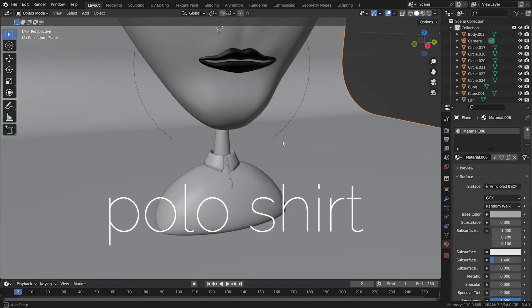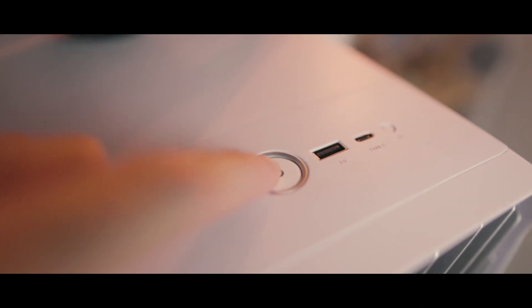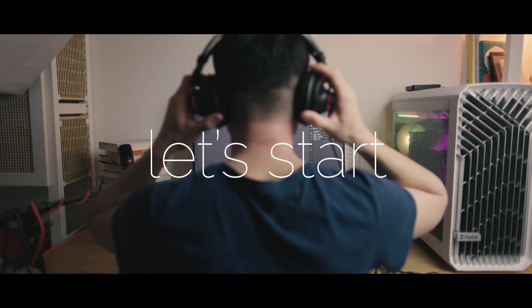Let's create this Polo Shirt. First let's move my light, clean up my table, turn on my favorite light and the PC. And let's start.